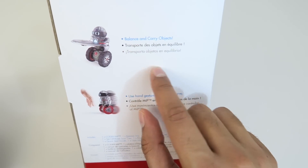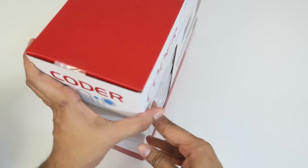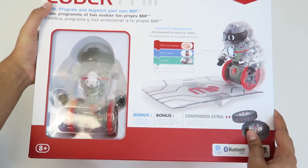On this side, there's a balancing tray as well as the ability to carry objects and then the use of hand gestures, which is also very nice. So let's go ahead and open this up a little bit more and take a look at the insides.